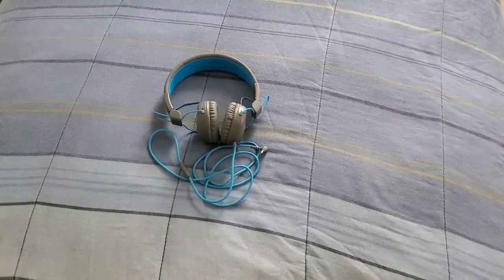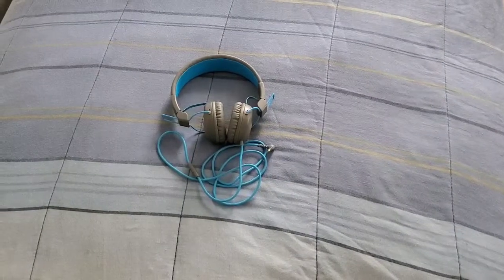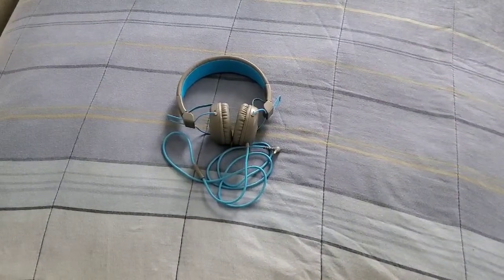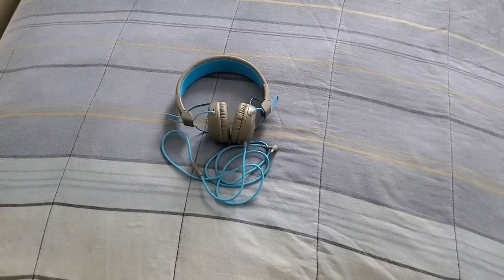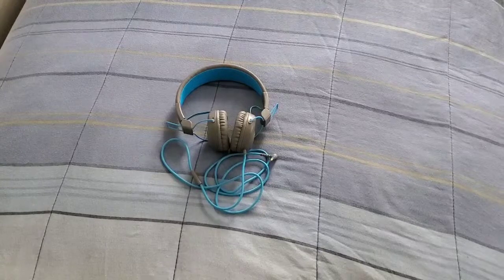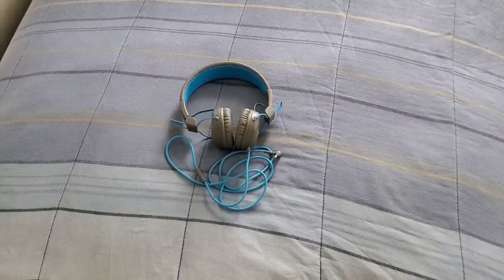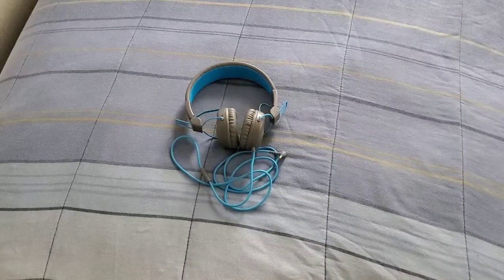Shoutout to my subscribers out there — thank y'all for always showing me love. If you are new to my channel, make sure you subscribe, hit that bell, give me that thumbs up, and hit me up in the comment section and let me know what you think about these wired on-ear headphones.